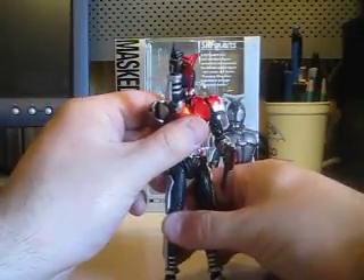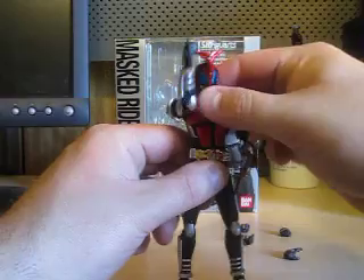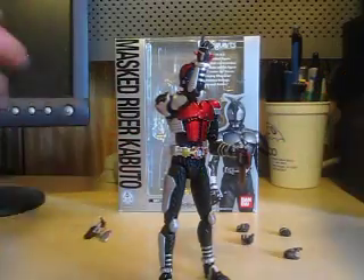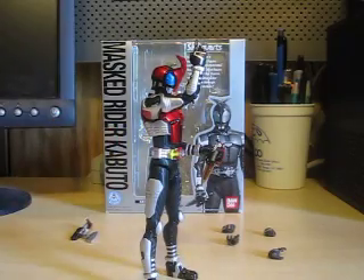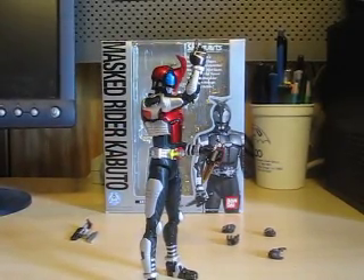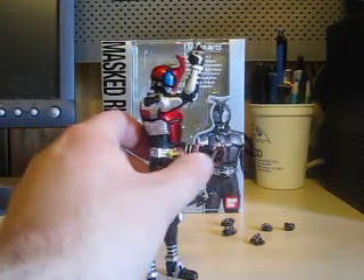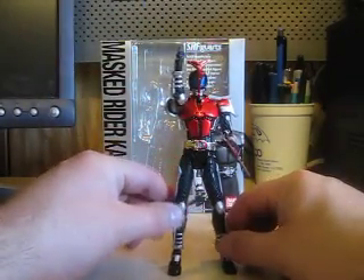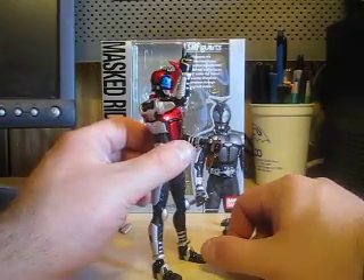We'll have him doing a nice regular stand, him doing the Path of Heaven. There you have it. Not a bad figure at all. I got this figure from CS Toys — thanks to Ben and Mr. S for helping me get this nice figure. Path of Heaven.